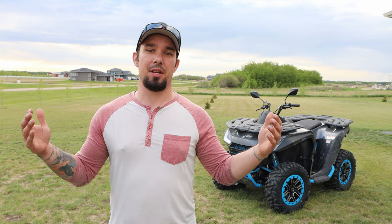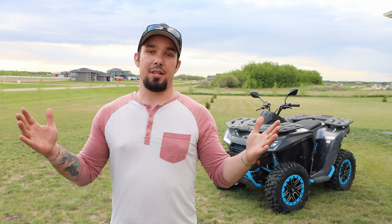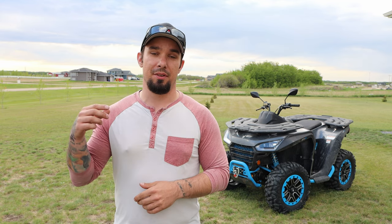First things first, I want to thank Segway PowerSports Canada for setting all this up. We've been in talks for about a year to try to get this done, and luckily we did manage to make it happen, in part because of Thunder City Power and Leisure out of Estevan, SK. Big thank you to everyone involved — it's been a pleasure, and I cannot wait to see what else is in the future because we do have quite a bit going on with Segway.